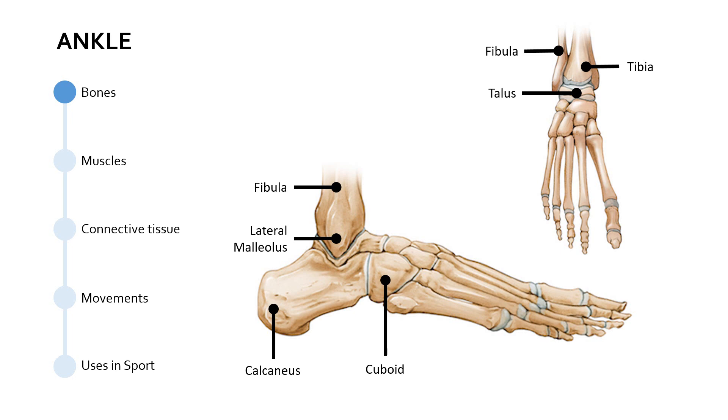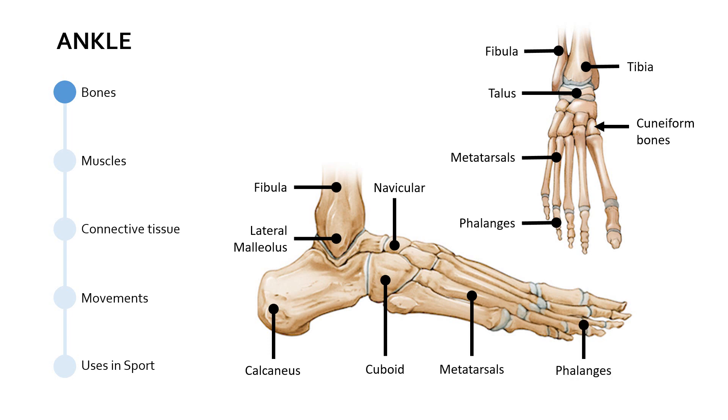Then moving along, we've got the cuboid — it's relatively cube-shaped, hence the name. After this, we've got the navicular. Then the smaller bones — you can see these three smaller bones from the superior view — known as the cuneiform bones. Then we get into the five metatarsals, which are the long bones in the center part of the foot, and then they move along towards the phalanges. So those are the bones of the foot. We're particularly interested in the ankle, but we've covered the whole foot just for now.